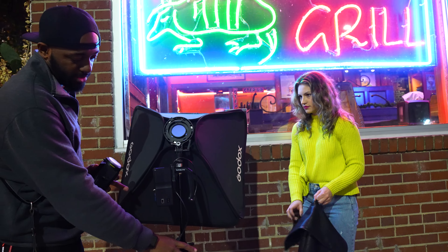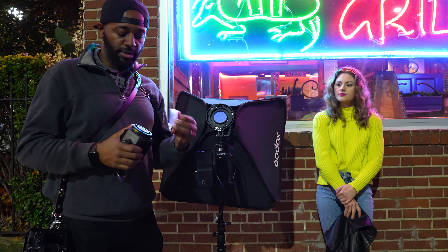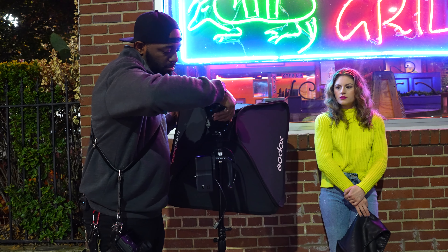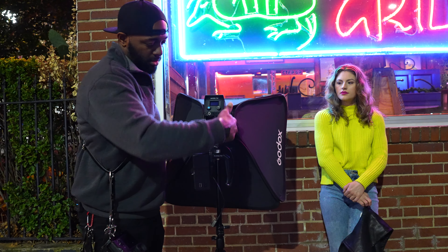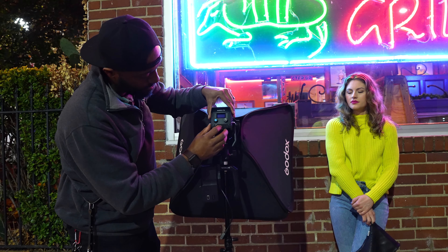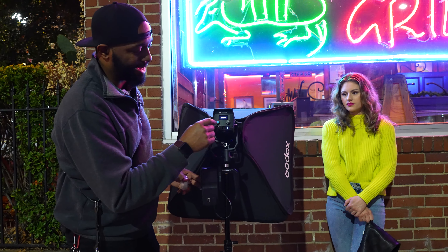For this setup, I'm just using a cheetah stand. We have a V-mount battery to give this power. This is a mini Bowens mount, so you have to get an adapter to make it a regular Bowens mount. Then I'll just plug the V-mount up to it — and that is how it gets power.